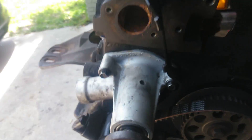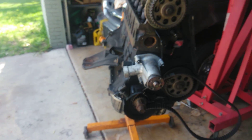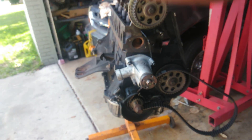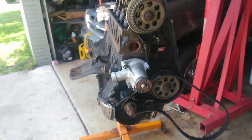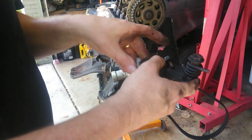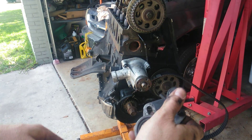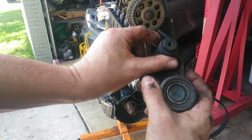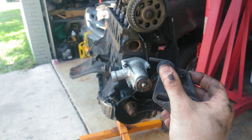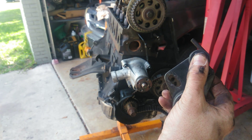I'm going to show you how to do the tensioner and an easy way that I do it. Here's the tensioner — it's spring loaded and it's kind of a pain, but I'm going to go ahead and show you what I do and an easy way to do it.